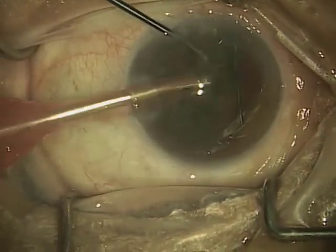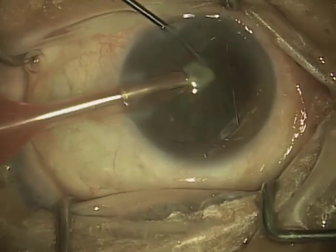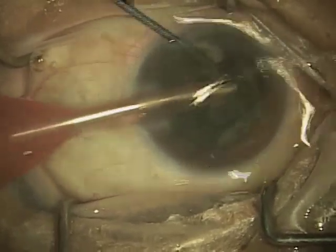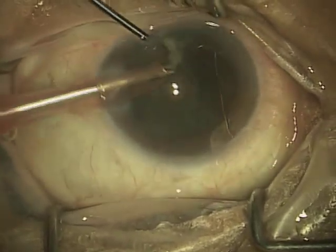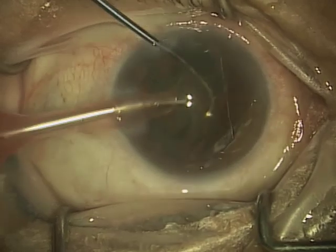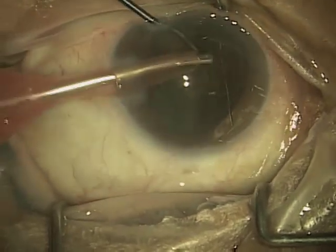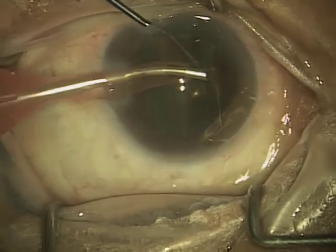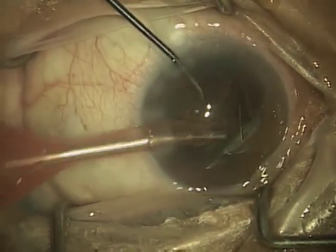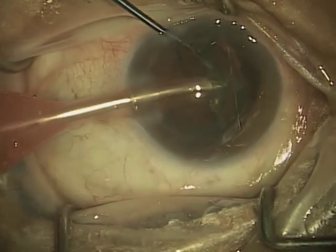Now what I'm doing is removing what's called the epinucleus — that's the soft layer created by the hydrodelineation step, and this rolls up into the tip. This is actually a relatively risky step because it is very, very soft, and if it gets vacuumed up too quickly, the capsule is right on the other side of it. The phacoemulsification tip can actually cut a hole in the capsule — remember, it's very, very small. So I use my second instrument and position it between the tip of the ultrasound and the capsule itself.